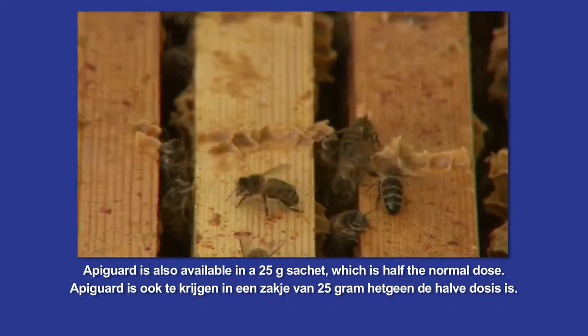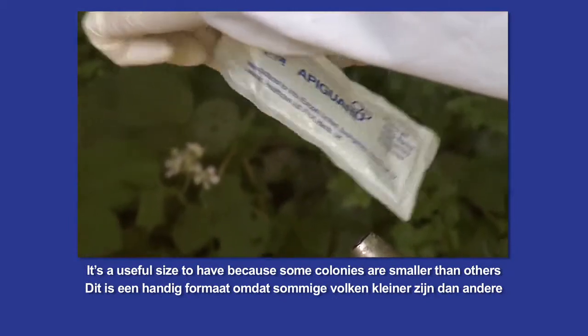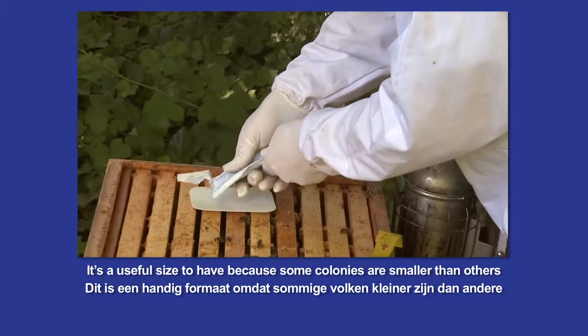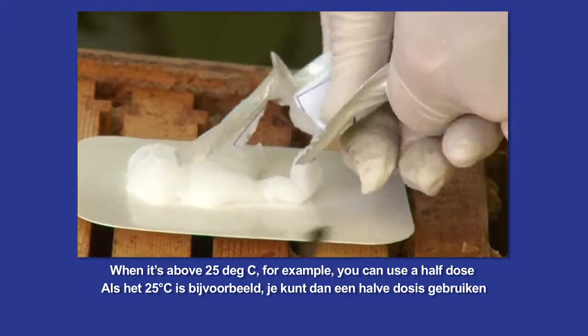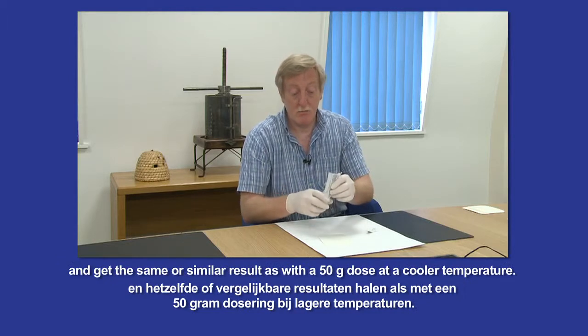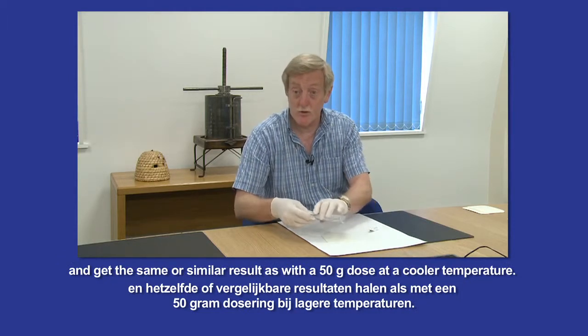Apigard is also available in a 25 gramme sachet, which is half the normal dose. It's a useful size to have because some colonies are smaller than others. You can also use a lower dose where it's really hot — when it's above 25 degrees centigrade, for example — and get the same or similar result as with a 50 gramme dose at a cooler temperature.